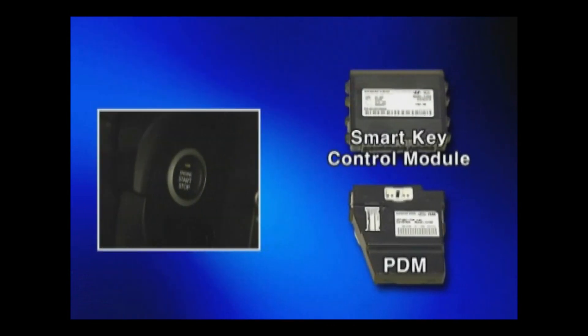When pressing the start stop button, if only one signal enters into the smart key control module or PDM, then depress the foot brake and push the start button again.